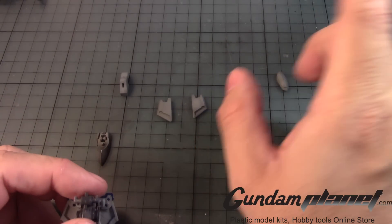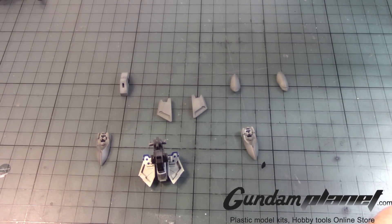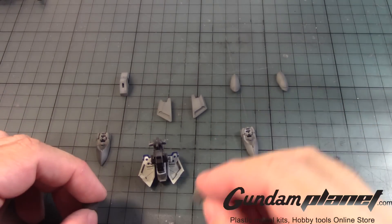Going now to the next part — oh, I forgot there are two parts missing here. I thought I had everything ready. Oh, there it is. Forgot to pull them out.